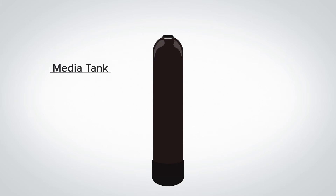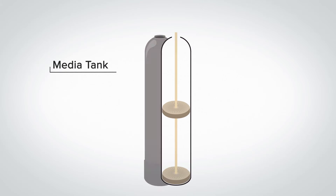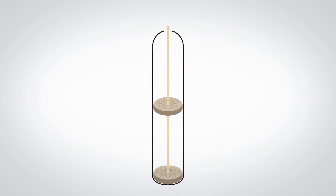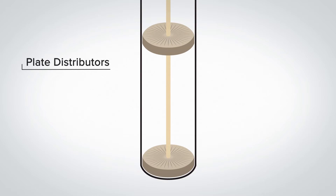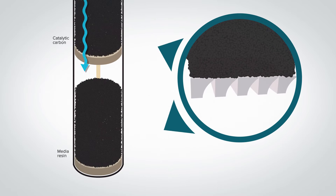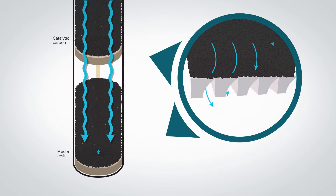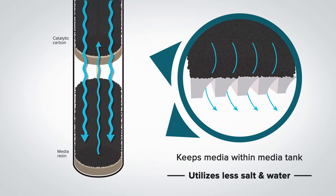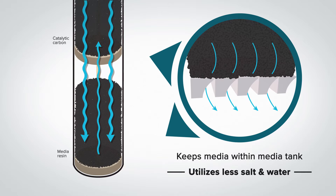Under the control valve is the media tank. Inside the media tank is a tube that runs to the bottom of the tank called the distributor tube. At the bottom and middle of the distributor tube are innovative plate distributors. The plate distributors have many small slits that allow the clean water to flow through, but keeps the media from entering the home water supply.